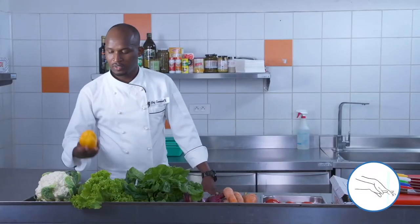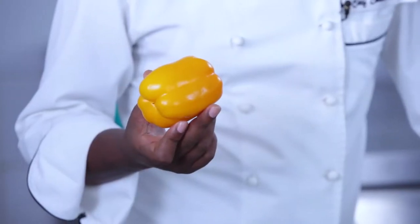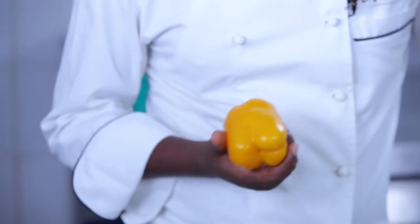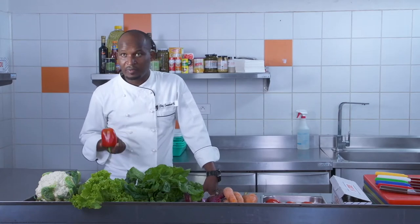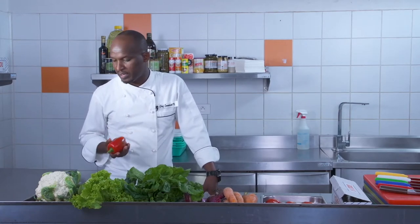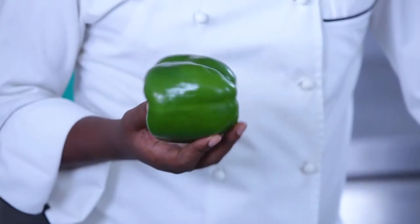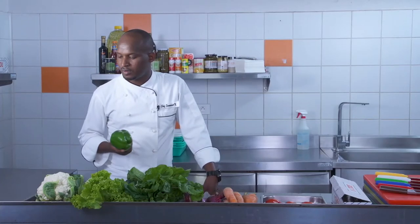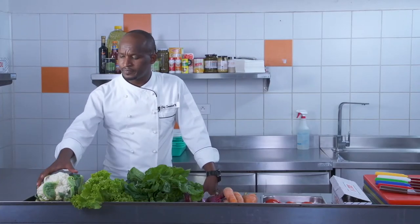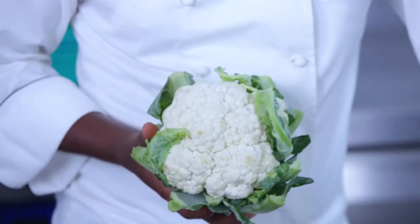As you can see, we have fresh vegetables like yellow pepper, also known as bell pepper or sweet pepper. We also have red pepper — it's also a bell pepper or sweet pepper — and green pepper. Green pepper is a bit spicier than yellow and red. Then we also have cauliflower; it's fresh.